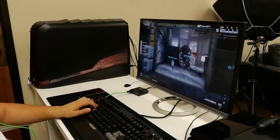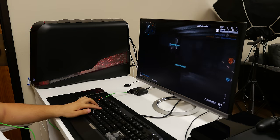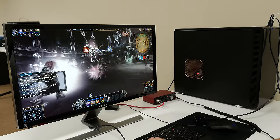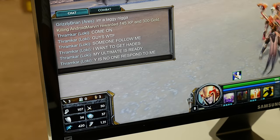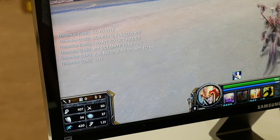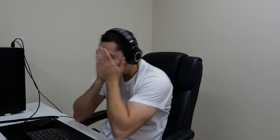Bob is having a lot more fun playing his game because he can talk to his fellow teammates and opponents. Ed, on the other hand, has some trouble communicating which makes his game time very frustrating. Bob has no complaints whereas Ed has just about had enough.